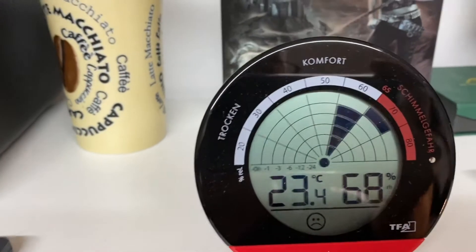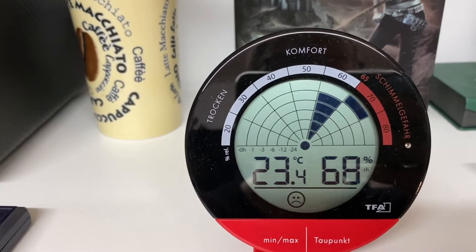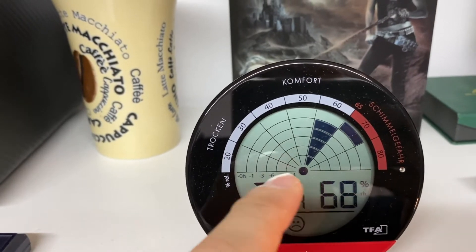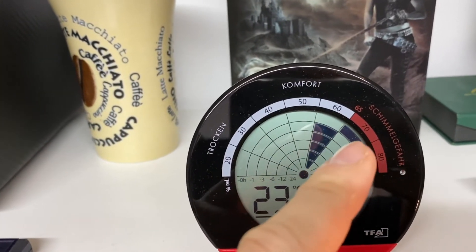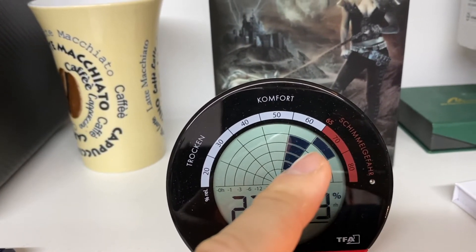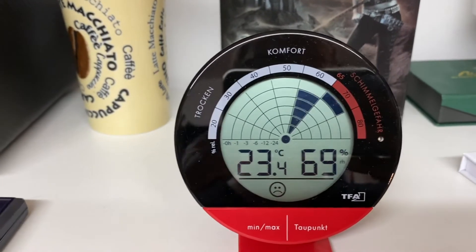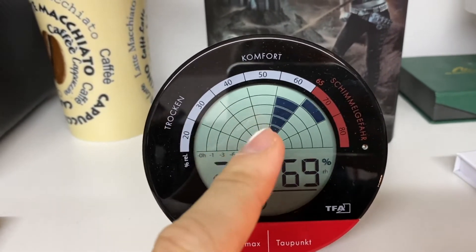What you can do is lower the humidity with a dehumidifier. One interesting thing here is that this device is measuring humidity over time. You can see it has just been in the critical area above 65% humidity for the last couple of minutes, where you can actually get mold in the room when it stays too long in that area. But before that, it was quite okay.